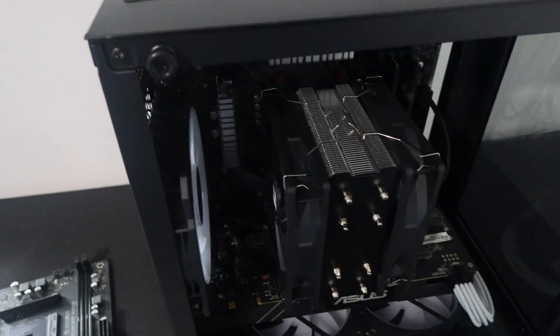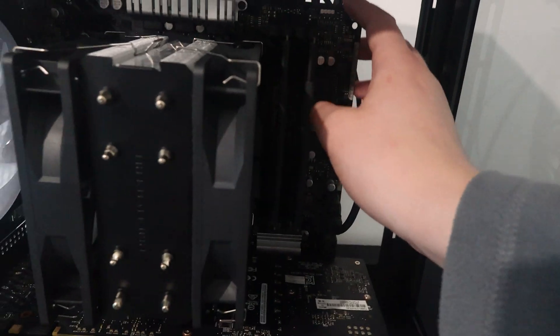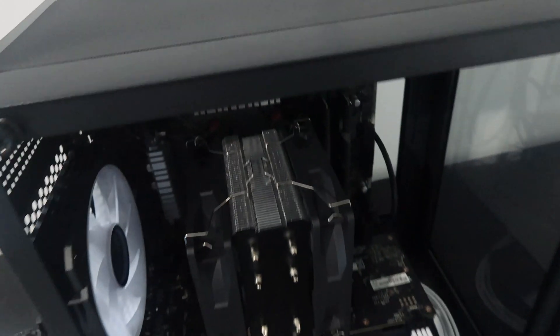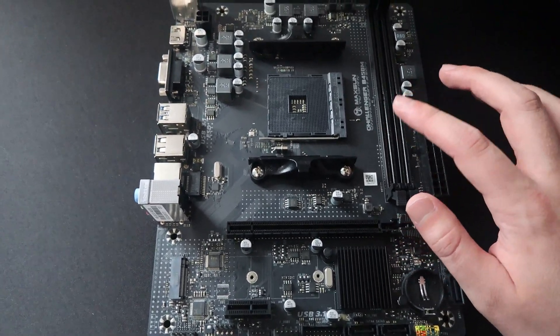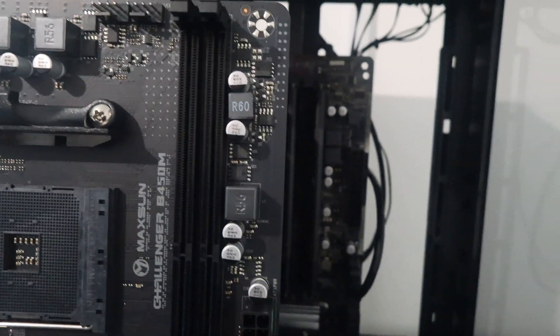Update the following day: the back of the case only covers part of the motherboard — this case may be more suited for smaller micro ATX boards. I ordered a Maxsun Challenger B450M for future builds and after opening it I realised it's actually the perfect size to fit inside this case. If we mount this it would fit perfectly and we'd be able to use the back panel for the fans.